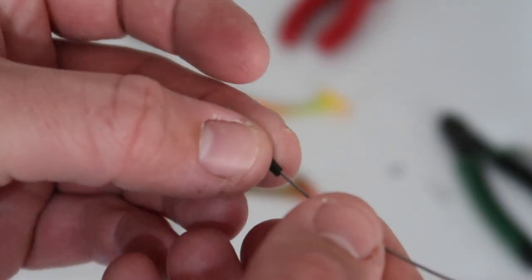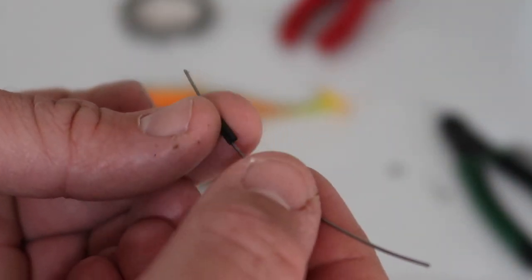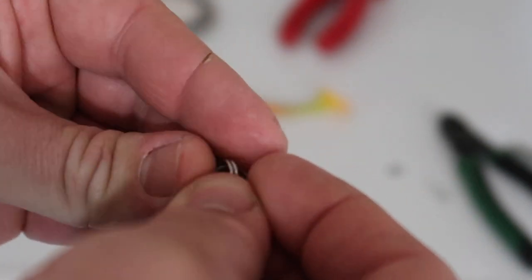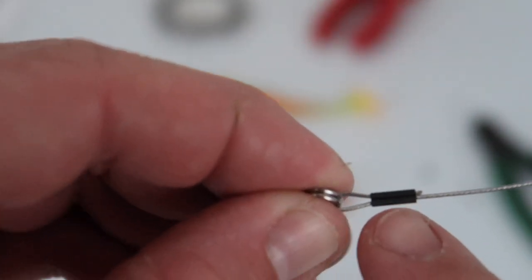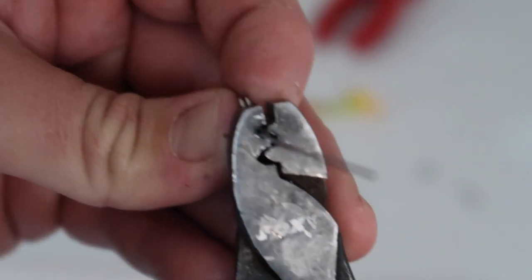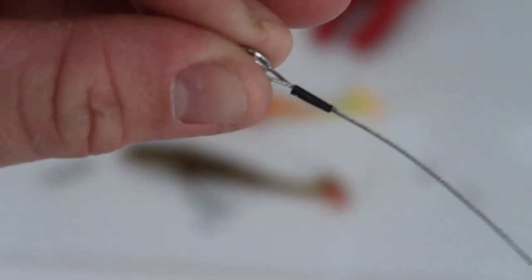Take your crimp — these are double barrel crimps, but you don't need double barrel crimps. Slide one side on, grab a split ring, and fold the tag end over. Push that back through the other side of the crimp. I like to just leave a little bit of a tag end — not too much, not too little — just so you know it's fully through. Take the crimping pliers and crimp that down hard. With these crimps I only crimp one side. There we go — that won't slip.